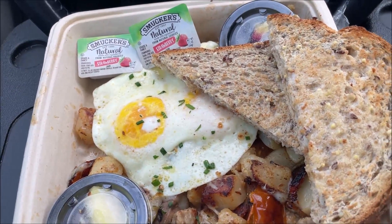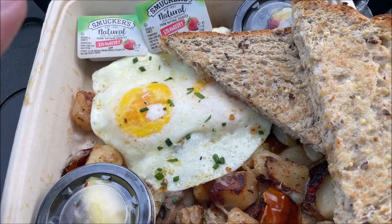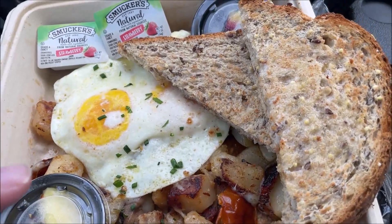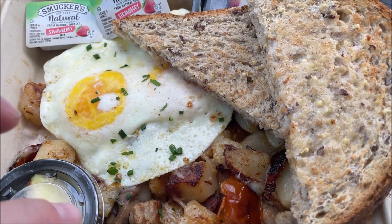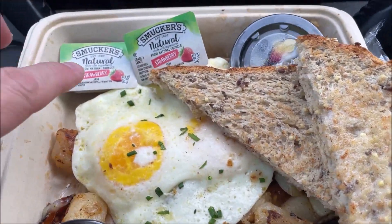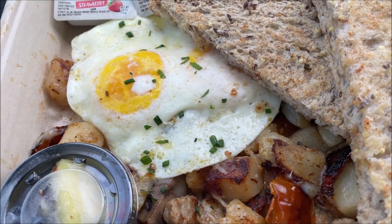Okay, so I went inside and I ordered the Parma Hash — sorry, Parma Hash — which has two eggs your choice, over the hash browns, parmesan cheese, Italian sausage, tomatoes, and mushrooms. Yeah, there's a mushroom. And then you get two pieces of their toast and they gave me some jelly. I'm not sure what these are — I'll have to open them up and look.